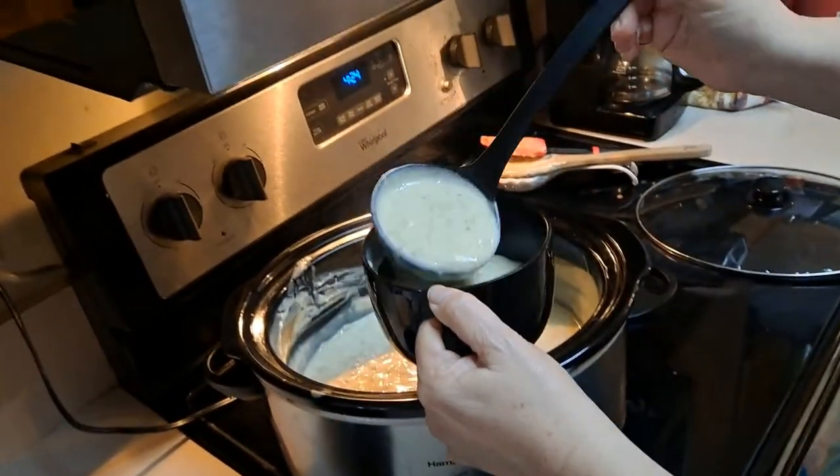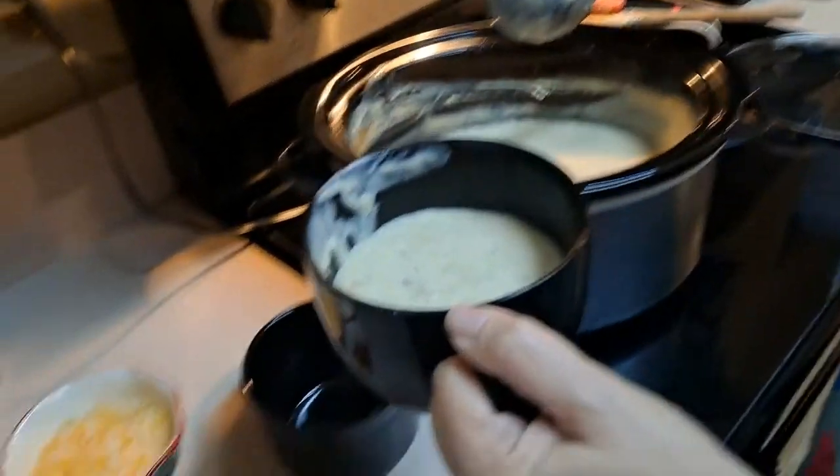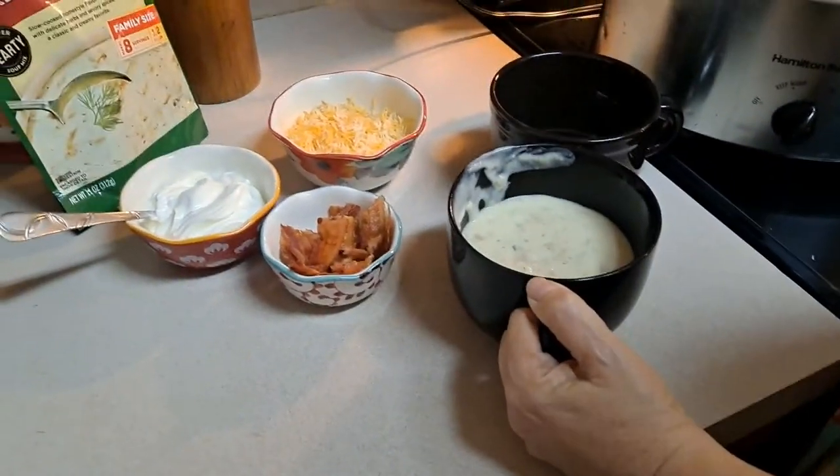Unbelievable that this is a soup from powder — a powdered soup. That's crazy.